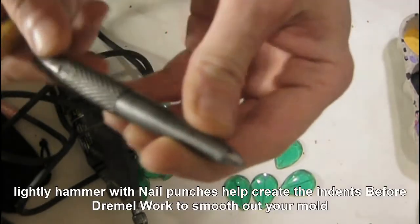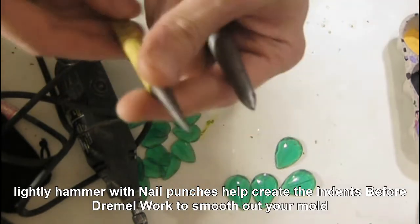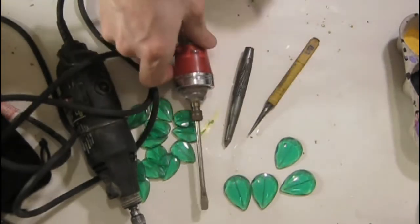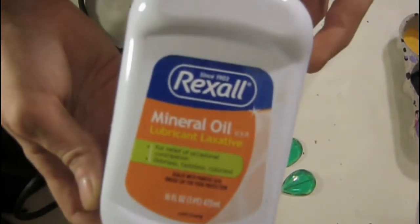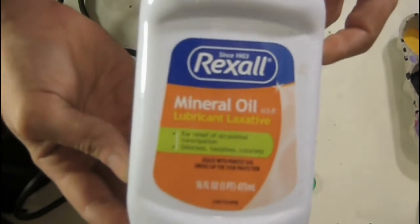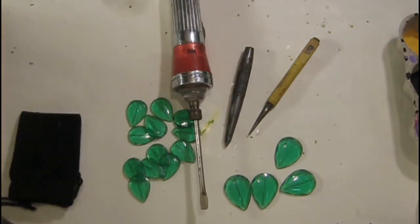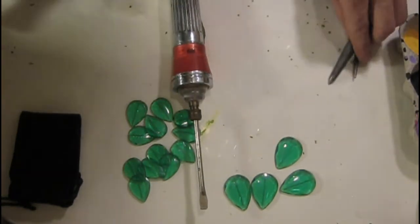You'll need nail punches to help coax some metal and wear it down a little bit so that you get the crevices, if you want to do guitar picks with deep grooves — and a screwdriver to help as well. And some mineral oil, which will help lubricate it whenever you slowly start to melt the plastic. Add that a little bit at a time to keep the plastic from burning and to keep the color. Food coloring works well with adding color to your plastics.